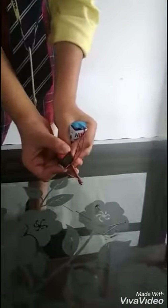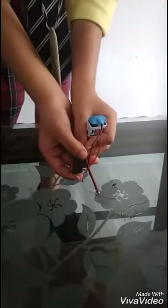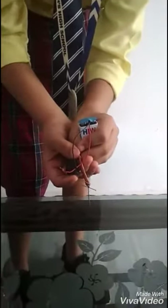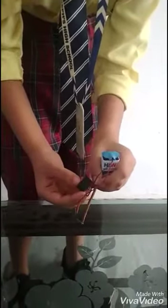Now it is ready to behave like a magnet. Now I switch on the button. As you can see in this model, the iron nails are attracting. When I switch it off, it does not attract.